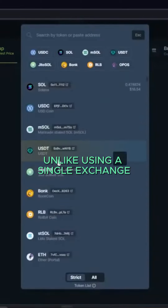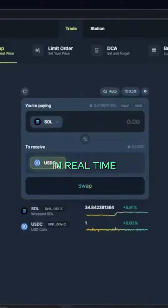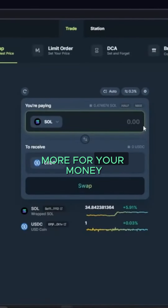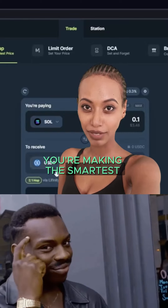Unlike using a single exchange, Jupiter compares prices across the top DEXes in real time, ensuring you always get more for your money. With Jupiter, you're not just making a trade — you're making the smartest trade possible.